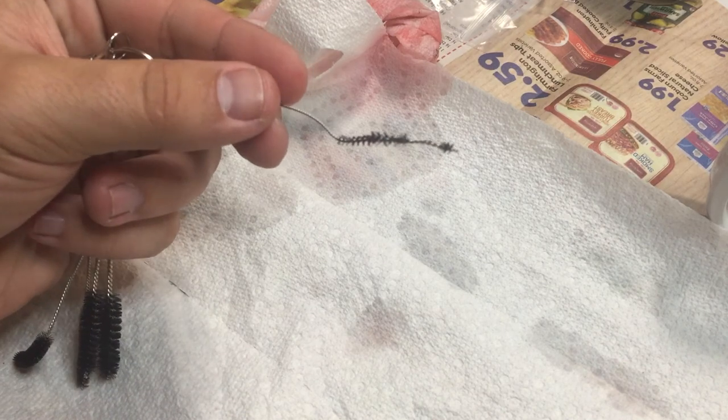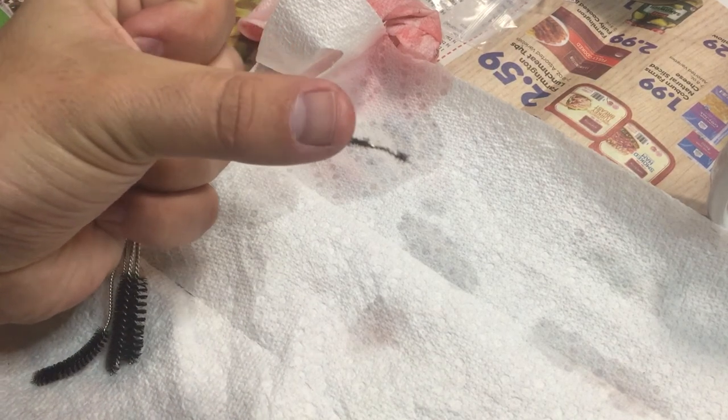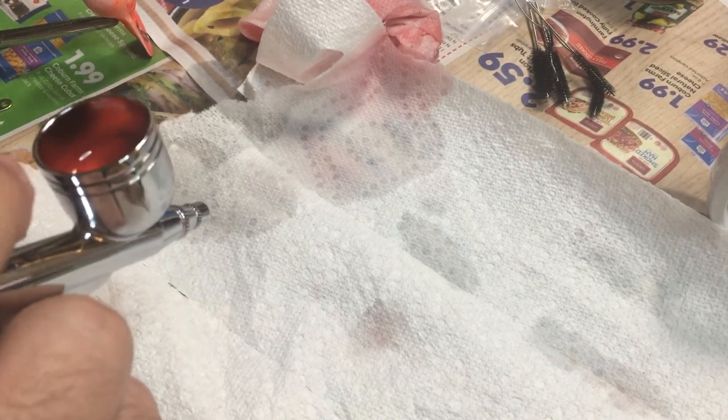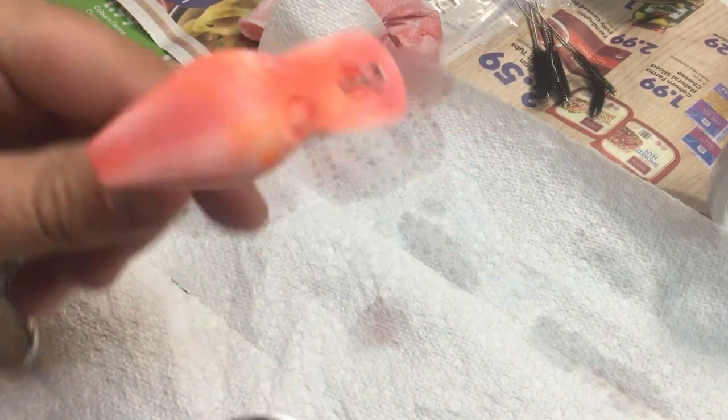The first thing I've come to find out about cheap airbrushes is they also give you cheap cleaning brushes. When I was cleaning, all that crap came off into the nozzle, clogging it. So hopefully we can let her rip now.